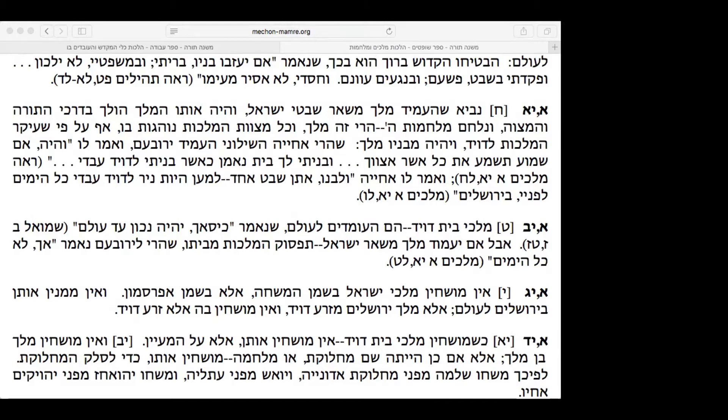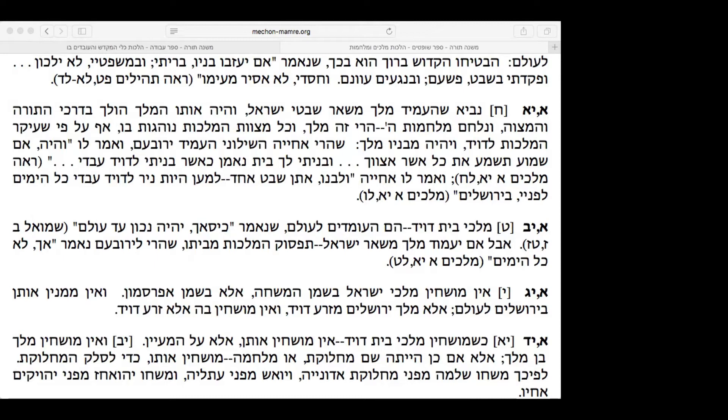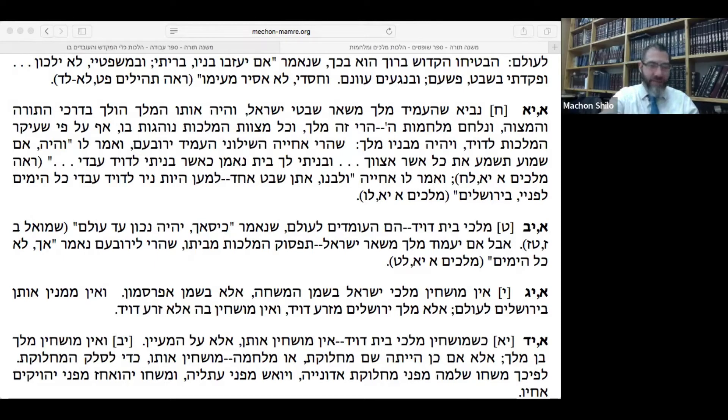I just finished studying Rav Kapach's translation of the Perush HaMishnayot. Rambam says at the very end that it took him a few years — he started in one year and completed it in another. He writes in his introductions to the Sefer HaMitzvot that he planned to start writing the Mishneh Torah. So I think perhaps whatever he wrote toward the end was his final version.